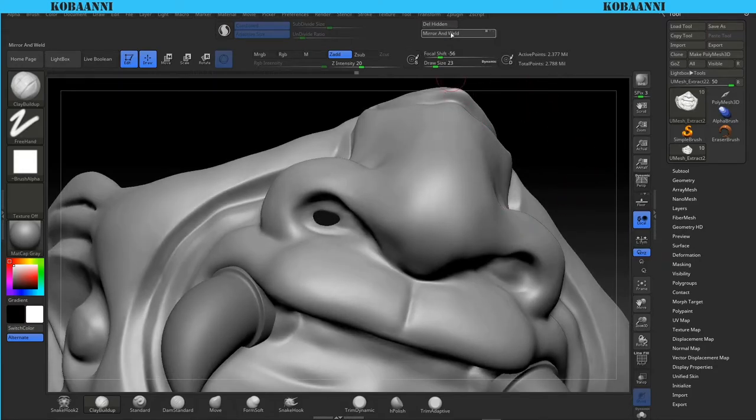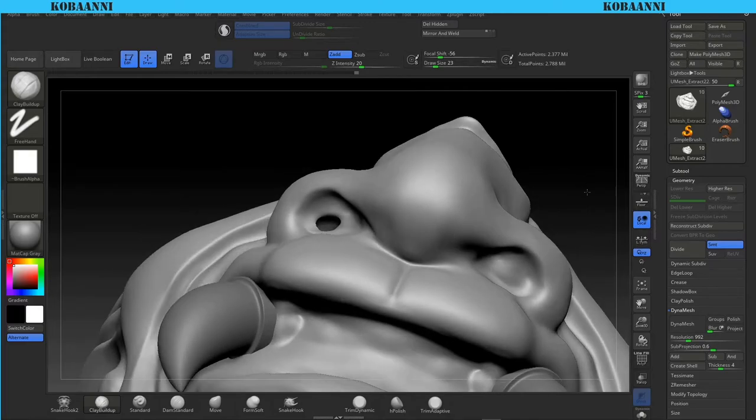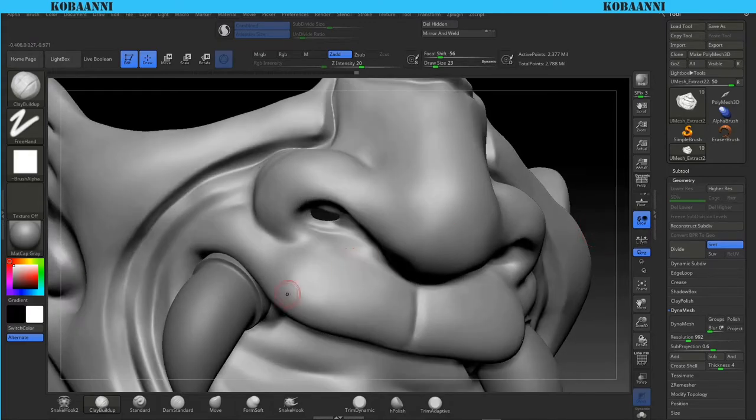To get a hole here I can just mirror and weld, which is found in the geometry tab - it should be under modified topology and there should be a mirror and weld option there. Going back to dynamesh, I'm using a resolution of 992, and I did that just to keep a similar poly count to the original, because the original was 2.5 million. I put a high dynamesh count just to get a poly count that is similar so I don't lose too much detail.